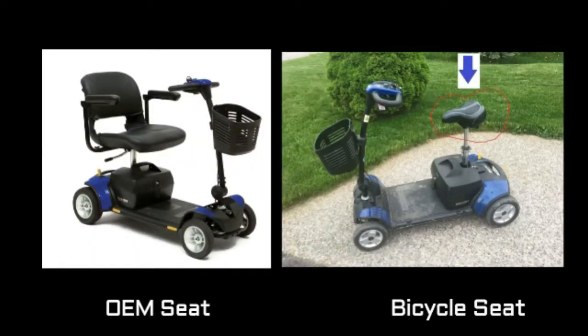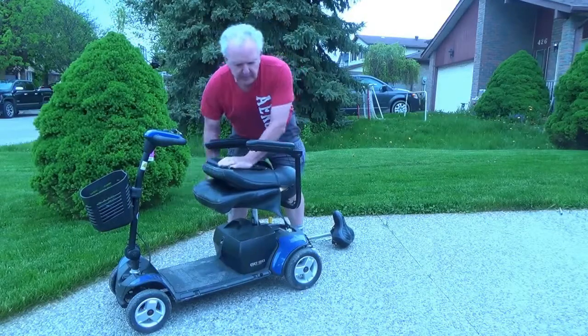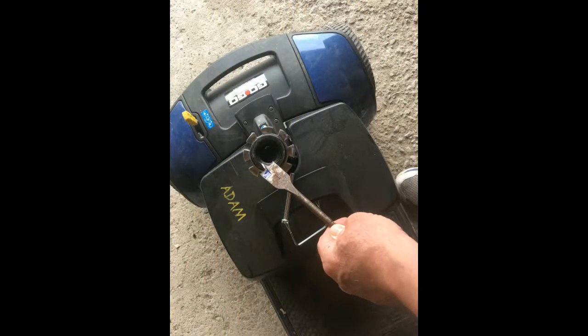Should you want to go back to the original equipment seat, this is how you would do it. That's the original equipment seat installed. One other thing to mention: there's a plastic bushing in the middle of the post. It's supposed to be one inch across, exactly like the bicycle seat post, however it's a little bit too small. To fix that, I took a one-inch drill bit and reamed out the edges. The original equipment seat fit better after that, and of course the bike post fits better too.